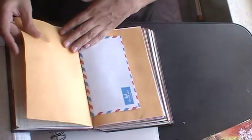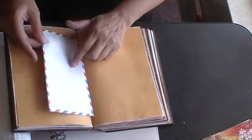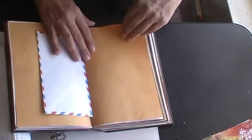I guess this is like ledger paper. I'm not sure what this is. But these little envelopes — I like to go to the thrift stores and I found a pack of these in three different sizes. I thought they were cool, so I put them in there.